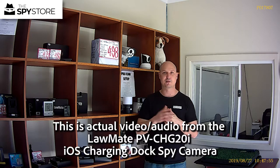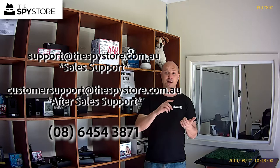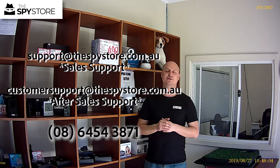As I mentioned, jump on our website, www.thespirestore.com.au. Check out both variants, the Android and the iOS version. I'm sure we've got the solution for you. Thanks for joining us guys, and we'll see you on the next one.